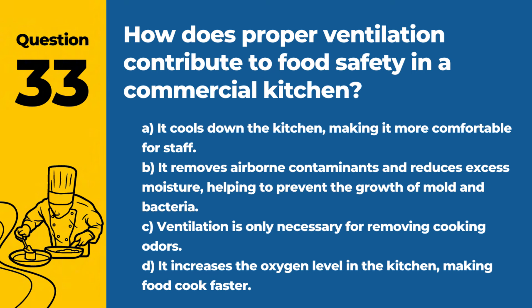Question 33. How does proper ventilation contribute to food safety in a commercial kitchen? A. It cools down the kitchen, making it more comfortable for staff. B. It removes airborne contaminants and reduces excess moisture, helping to prevent the growth of mold and bacteria. Answer: B. It removes airborne contaminants and reduces excess moisture, helping to prevent the growth of mold and bacteria. Adequate ventilation is crucial for maintaining air quality and food safety in commercial kitchens.